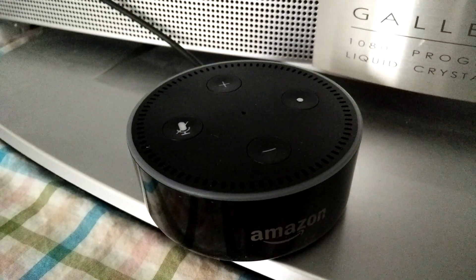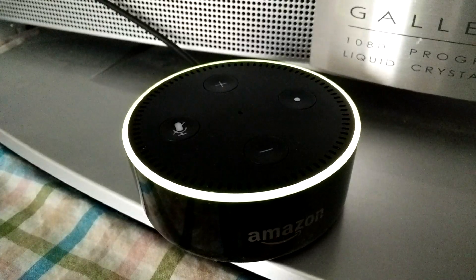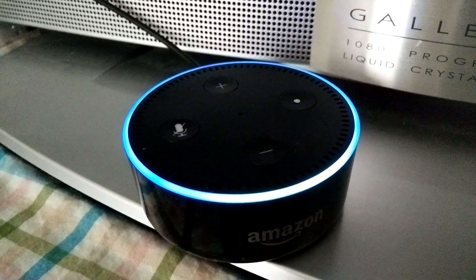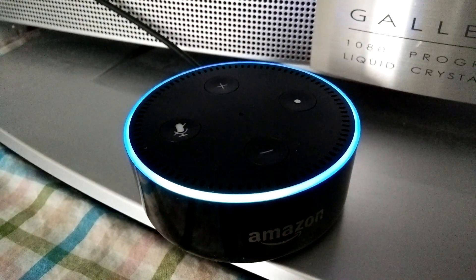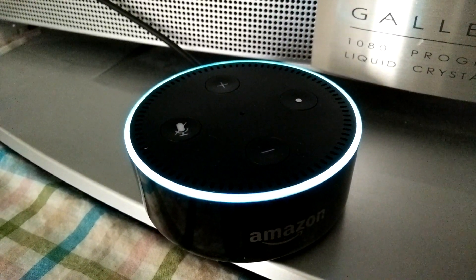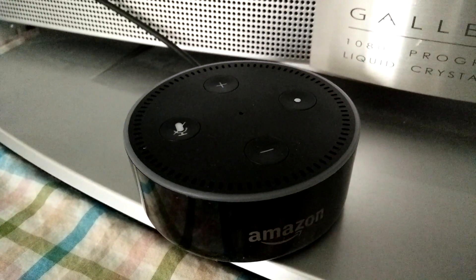So you can turn off the notification ring light by saying 'Alexa, do not disturb.' And no more notification ring lights!